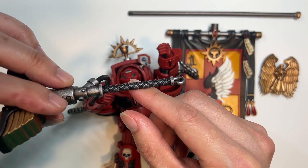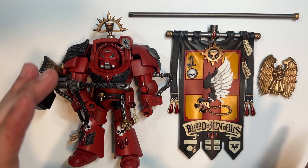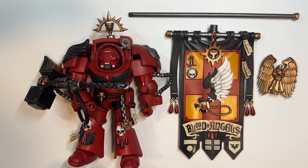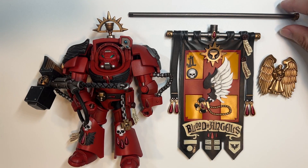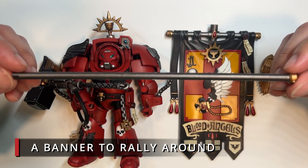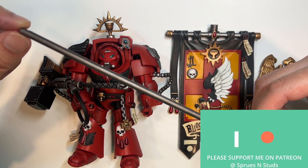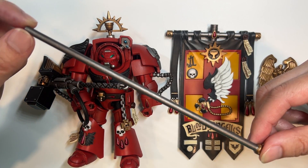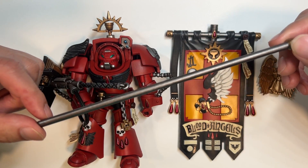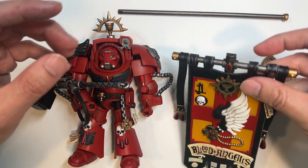Now let's put down this terminator and take a look at the very large accessories that come with it, which is the First Company banner. Starting off with the pole, there's really nothing much to see except that it is functional — it is dark gray and will be helping support the banner. The banner.